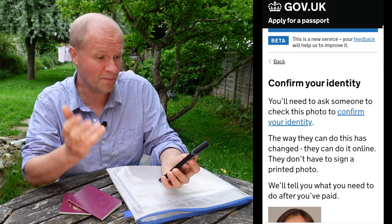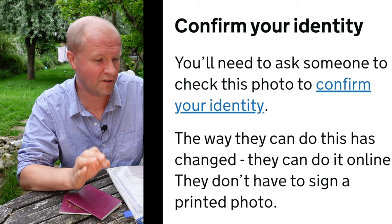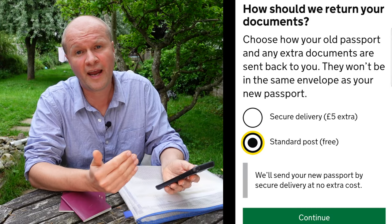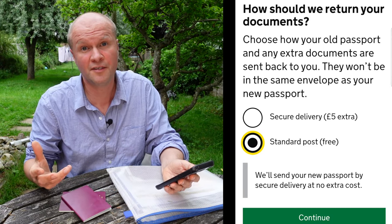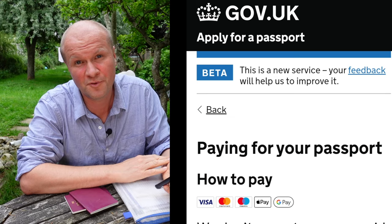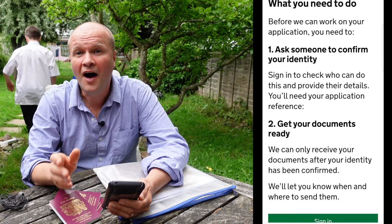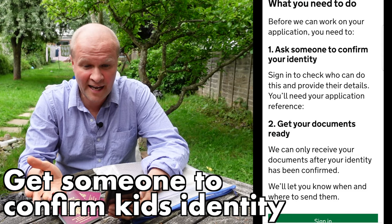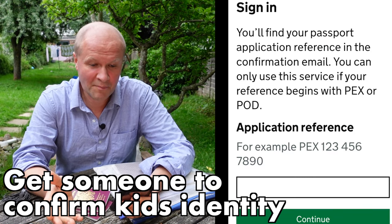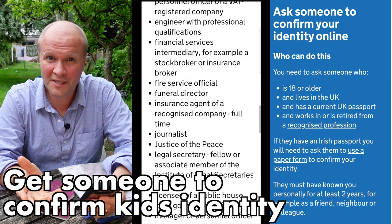It wants to know what your relationship is to the applicant. Now this is a new one for me — the last bit of work to do: confirm your identity. You'll need to ask someone to check this photo to confirm your identity; they don't have to sign a printed photo. There's a question about how you'd like the passport office to send your documents back to you. Next we get to pay for the passport — it's £49 at time of recording. We need to tick this declaration to prove that everything we've said is correct. I have now paid the money.